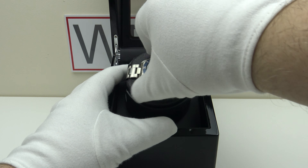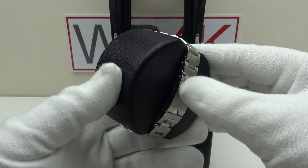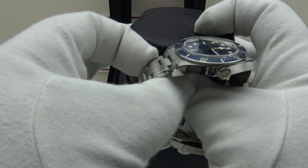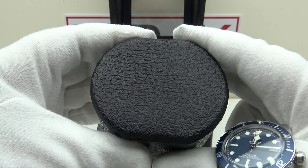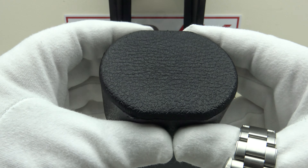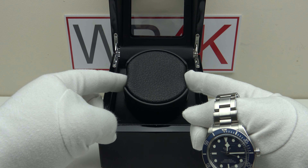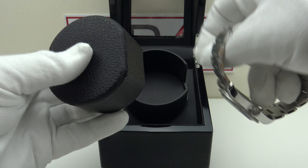The padded pillow cushion works very well. I have a large 8-inch wrist and this Black Bay 58 bracelet is on its maximum size with all links — it's a good snug fit and doesn't slide off the cushion. The padded pillow cushion will compress down to a 6 to 7-inch bracelet size or expand up to an 8.5-inch wrist size. It goes down to 6 inches and up to a maximum of 8.5 inches, a good snug fit inside the body that slides in and out easily without too much resistance.